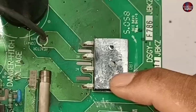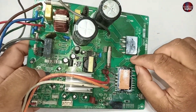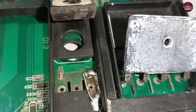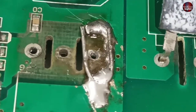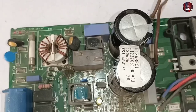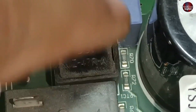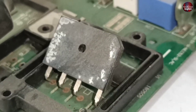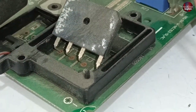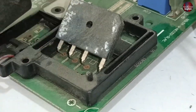I have experienced that whenever the bridge rectifier goes bad or gets a short circuit, it makes the motherboard stop working. I experienced this yesterday with another motherboard where the IGBT was bad — I replaced it with a new one. But still the motherboard was not working. After passing electricity through it, the PTC sensor was heating up, giving me the idea that an IGBT was bad or the bridge rectifier had an issue. The bridge rectifier appeared fine on the multimeter, but the PTC sensor was heating up a lot. I changed the old bridge rectifier with a new one, and then that motherboard started to work.